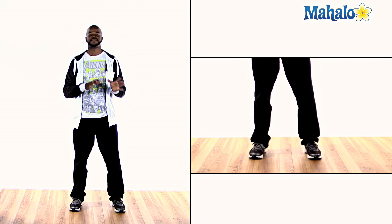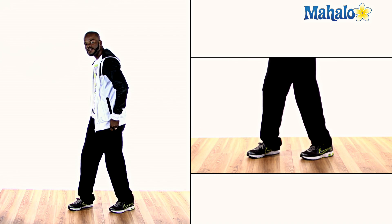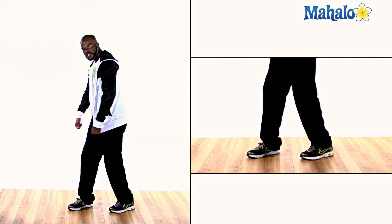Or style or steez — I don't like to say swag too much. So anyway, you're going to go one, two. From your two, much like you see in a wheelchair when they flip, when they roll the wheelchair, you're doing the same thing.